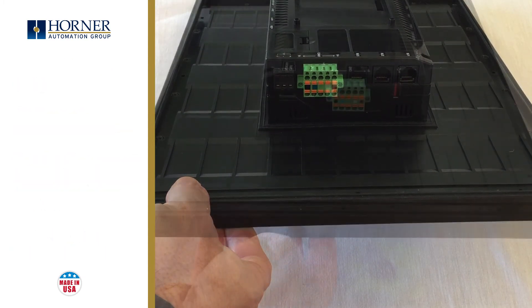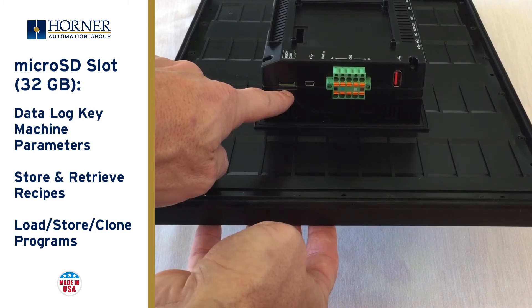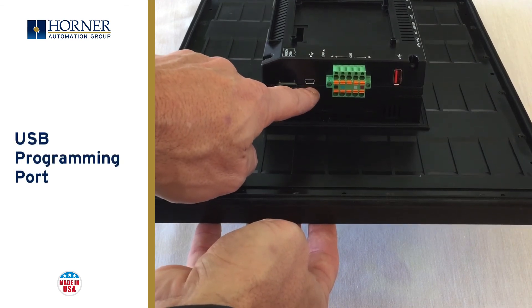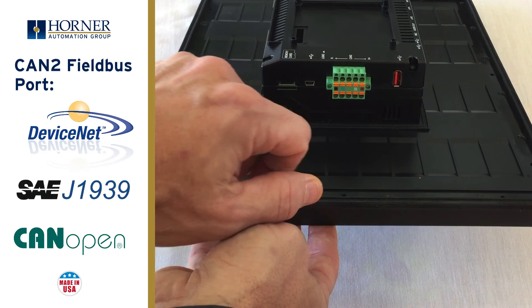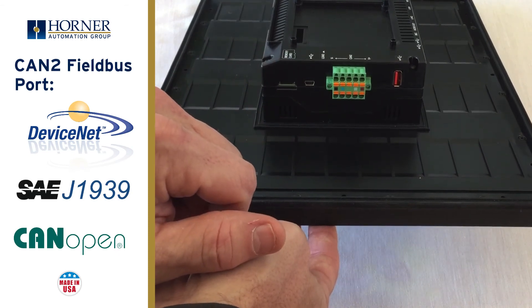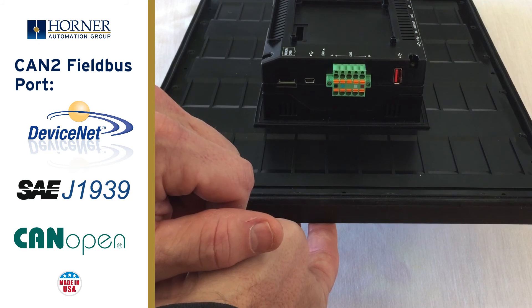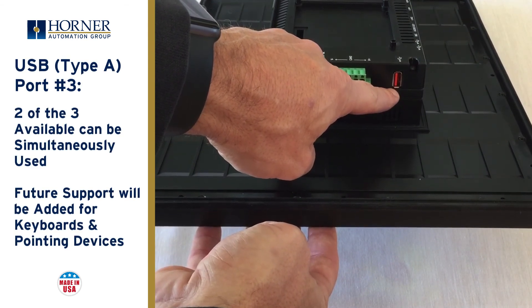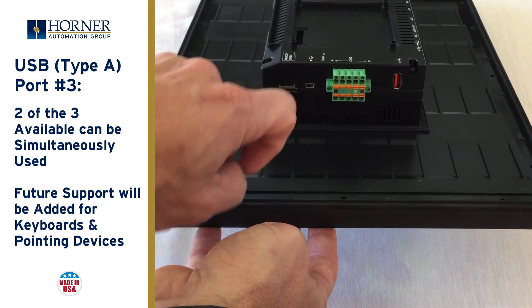Now let's look at the side away from the door hinge. We start with the microSD memory slot, which can handle cards up to 32 gigabytes in size, and in the future will be able to handle larger cards without a hardware change. We have a USB On-The-Go mini-B port to connect to your computer for programming purposes. Then we have the CAN 2 port — the second CAN port and the most versatile. It can support expansion I/O, but also the CANopen fieldbus as a master or slave, the J1939 automotive networking standard, and even DeviceNet. There is also a third USB-A port, so the XL Plus has a total of three USB-A ports plus one USB On-The-Go port for programming purposes.